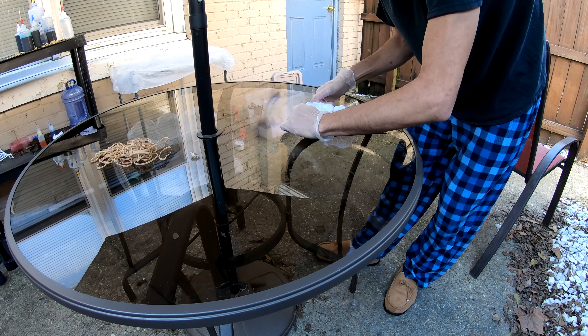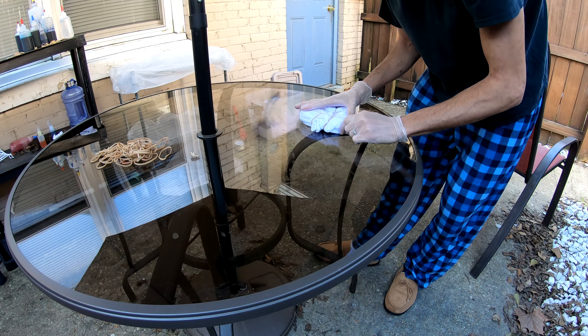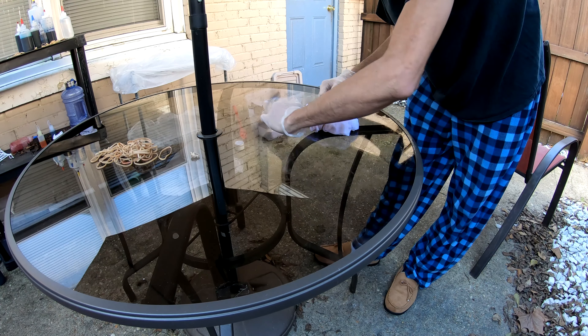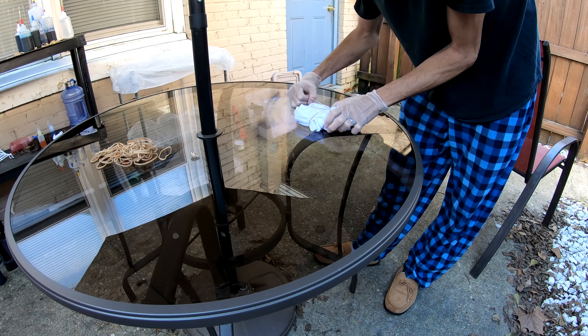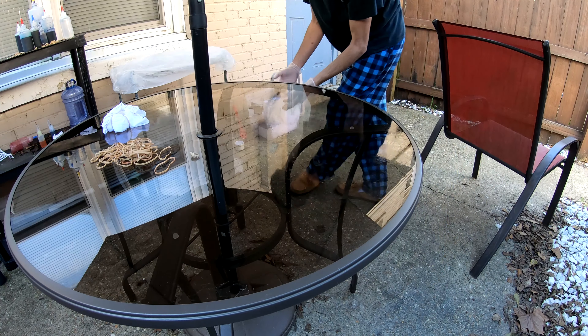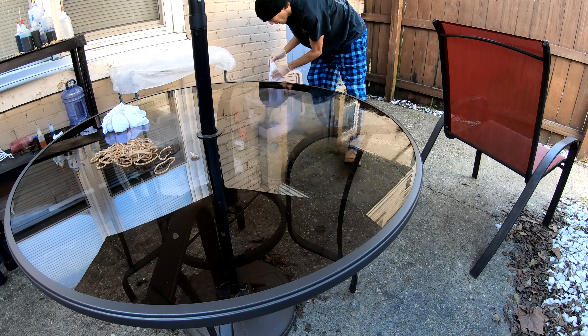Good morning, everybody! Here to dye up a sheet set for you. It's been soaking in our soda ash or sodium carbonate for the last 30 minutes or so. We're going to twist it up and throw some color on it. Come along for the ride.